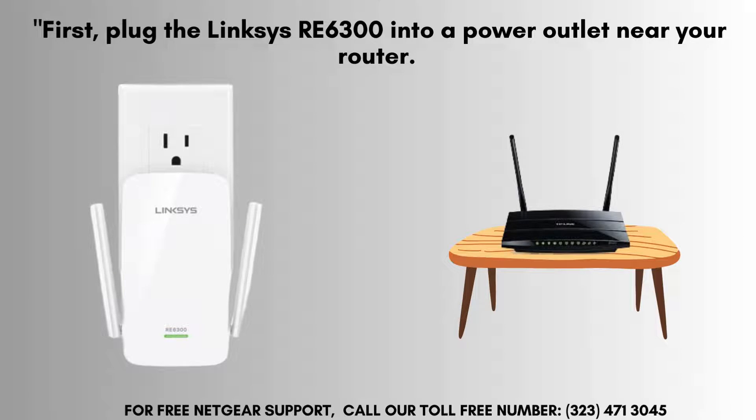First, connect the Linksys RE6300 to a power outlet close to your router. Wait until the power light turns solid green, signaling that the device is ready for the setup process.